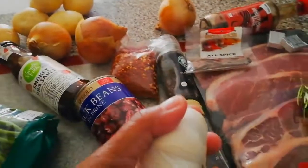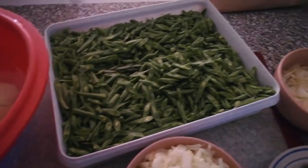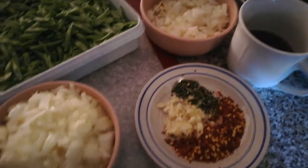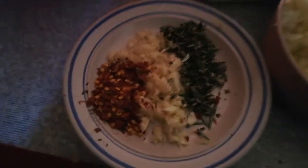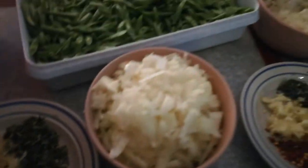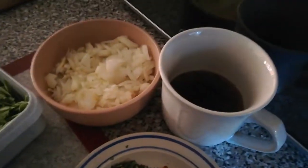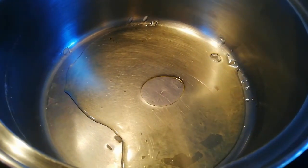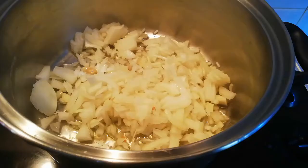Just all the ingredients - garlic is a must as always. I've prepped all my ingredients: onions chopped, garlic prepped, rosemary chopped, and potatoes peeled.